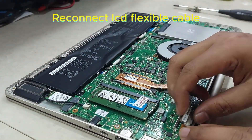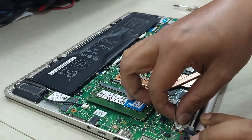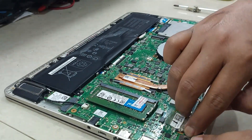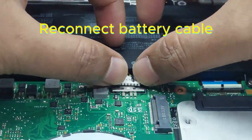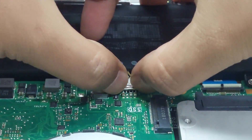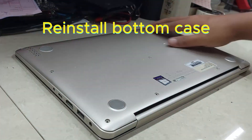Reinstall the left hinge screws and right hinge screws. Reconnect the LCD flexible cable. Reconnect the battery cable. Reinstall the bottom case.